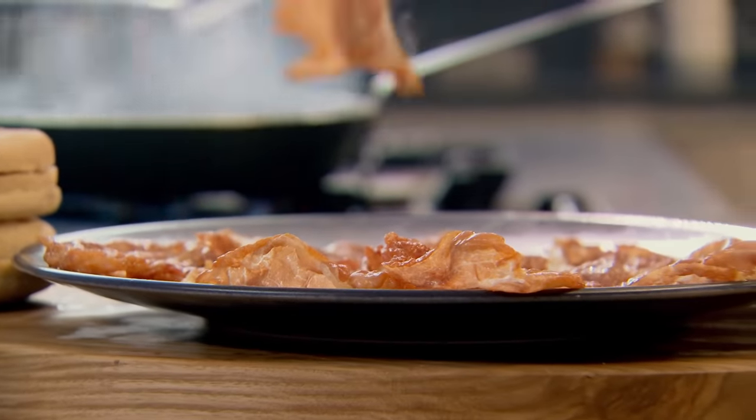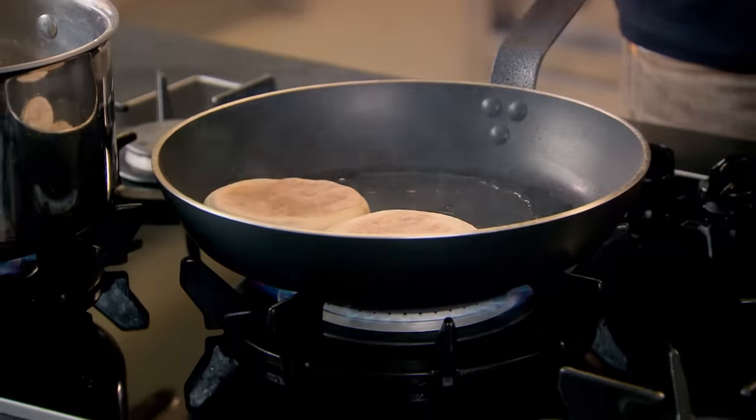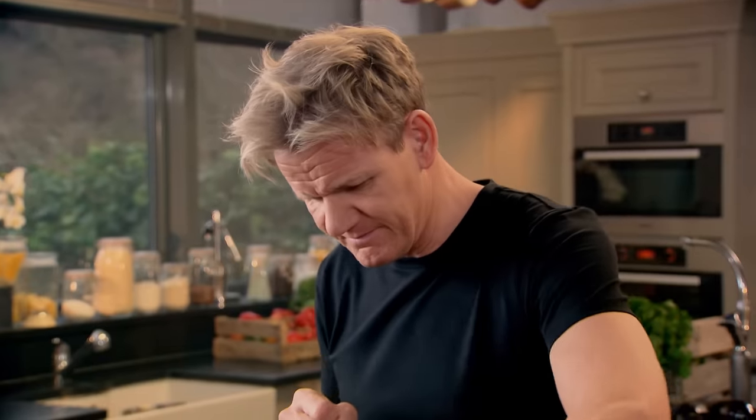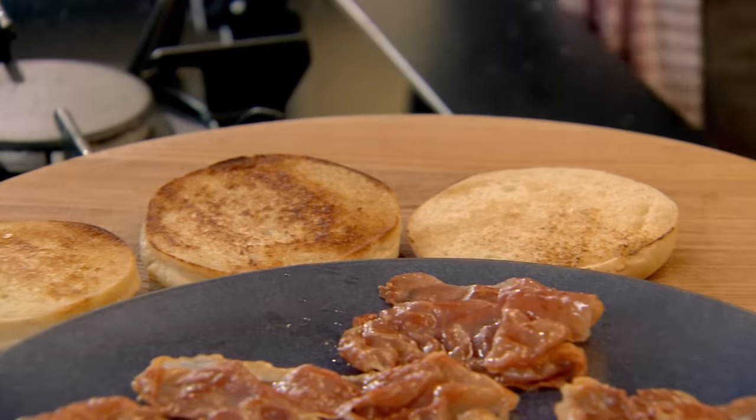Keep that pan nice and hot — I want all that flavor from the parma ham left in there. Rather than toast my muffins, I want to put the muffins into the pan so they suck up all that wonderful flavor from the crispy parma ham. Make sure your muffins are toasted nicely — this will prevent them going soggy later. Look at that, nice and crisp.